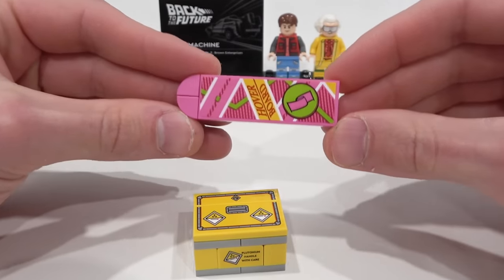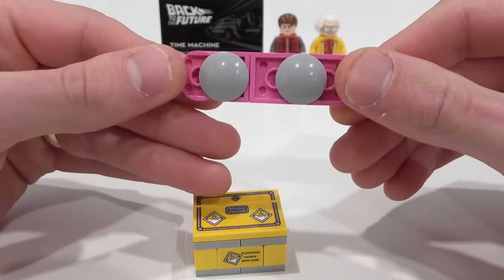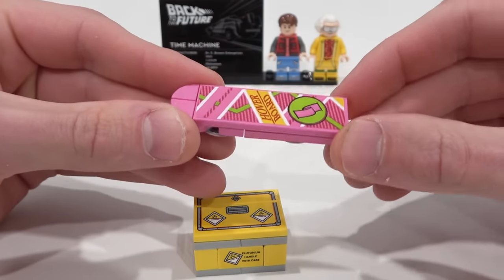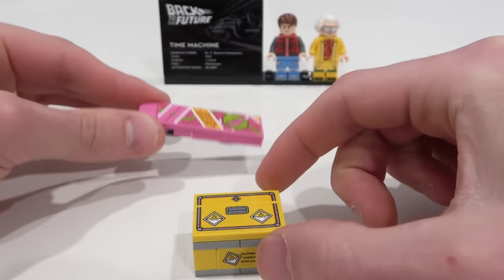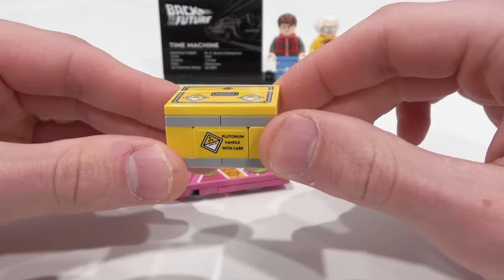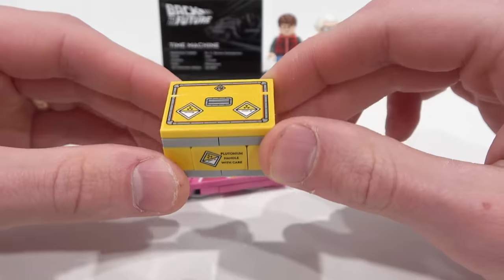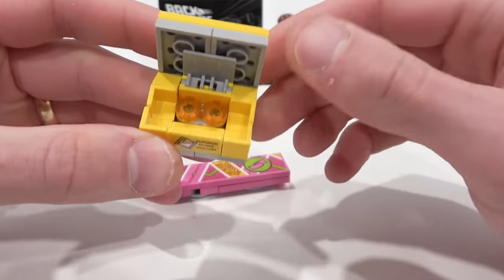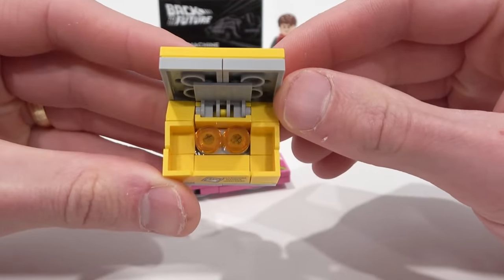In addition to the minifigures you get two accessories: this hoverboard right here with a 2x6 tile in that pink color and also a large sticker piece, and then you get the plutonium crate, which is pretty cool. It's got some sticker detailing on it - 'Plutonium, handle with care' on the side - and those conjoining stickers on the top. Of course this can be opened up to reveal the plutonium within.